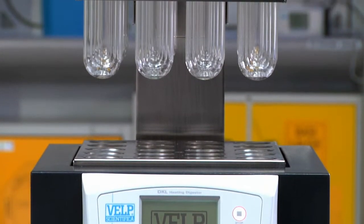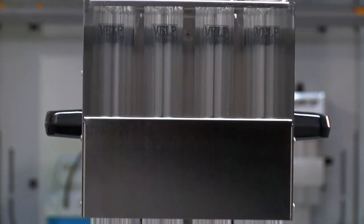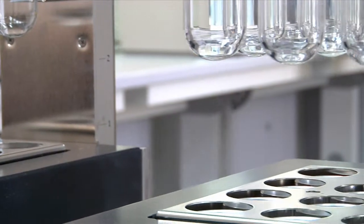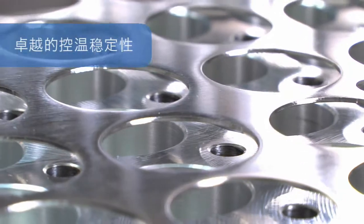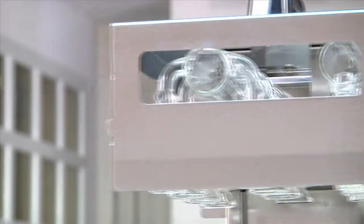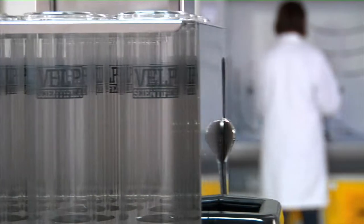The DKL Series – Fully Automatic Kjeldahl Digestion Units. The new automatic Kjeldahl digesters from VELP Scientifica provide users with the ultimate technology, whose objective is to simplify operation and improve safety. The DKL Series offers exceptional temperature precision and stability of only ±0.5°C for all samples, allowing complete and homogeneous digestion and covering a temperature range from ambient to 450°C.